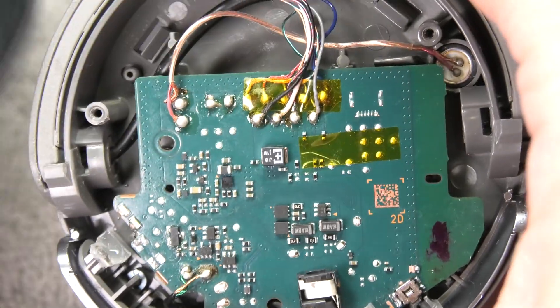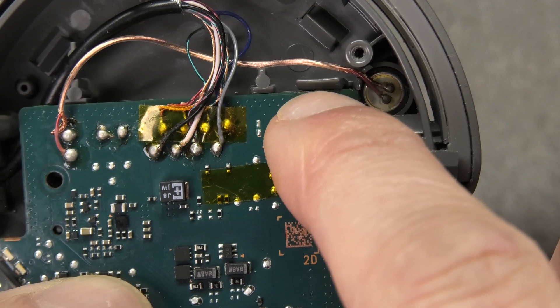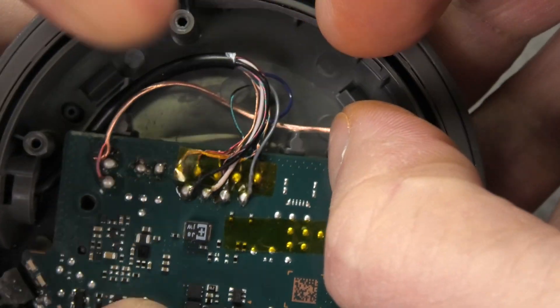Next we're already going to see the motherboard, and this one is not screwed in. In the top end you see this little clip in the upper right corner — you're just going to lift it up a little bit, and then the motherboard already pops out by itself.